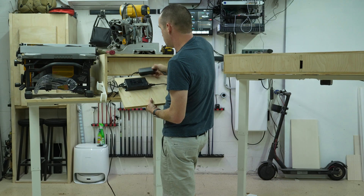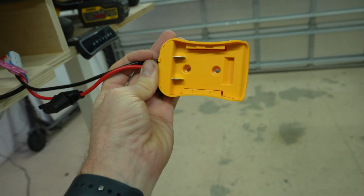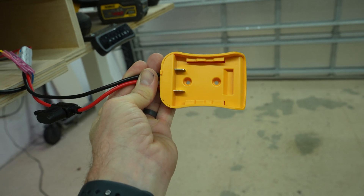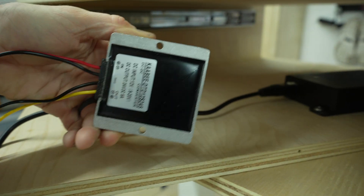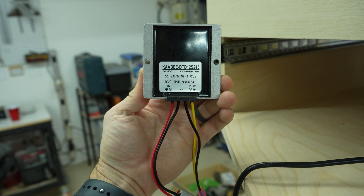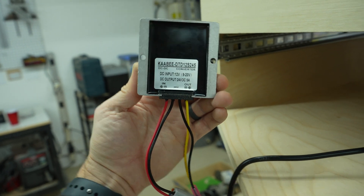The adapter that comes with the FlexiSpot is a 29-volt adapter. The two parts I bought from Amazon for this were an adapter made for powering Power Wheels with DeWalt batteries, and a boost converter that will take anywhere from 9 to 20 volts and output 24 volts DC, which is within range of this controller.